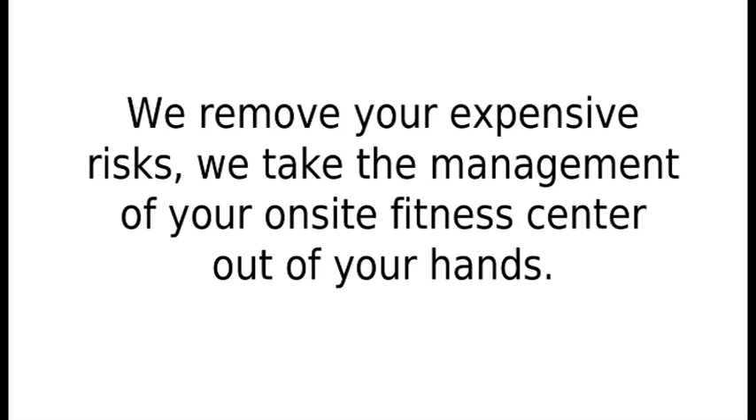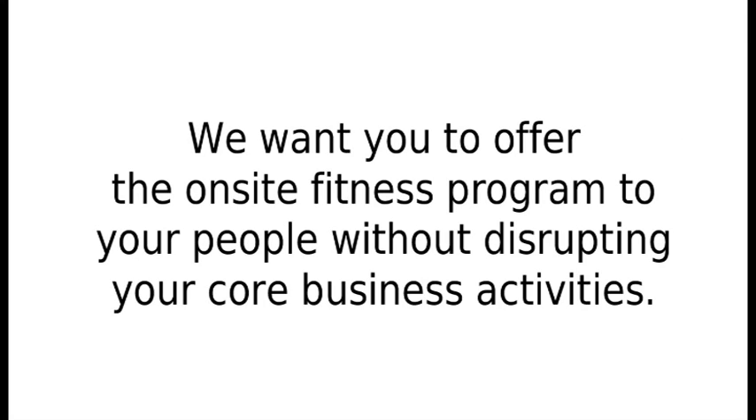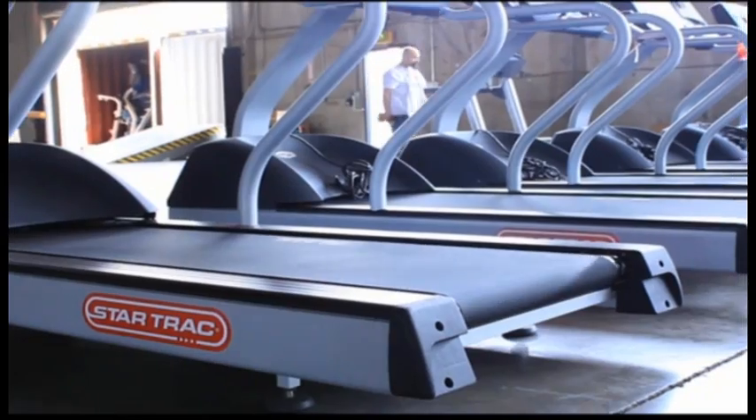We take the management of your on-site fitness center out of your hands. We want you to offer the on-site fitness program to your people without disrupting your core business activities. Look at these videos of the health club quality fitness machines we rent to our happy clients.